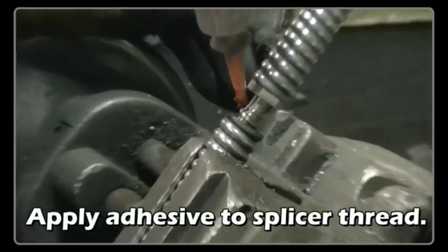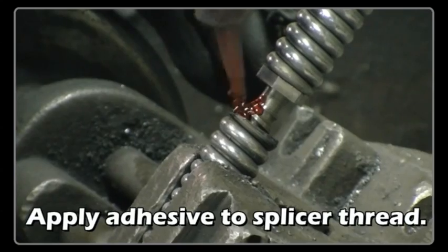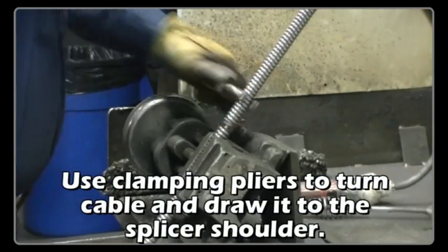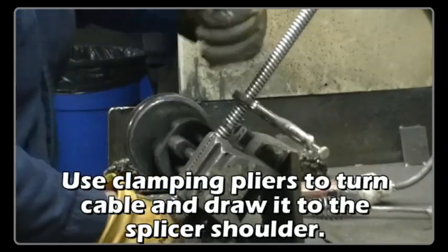Apply adhesive to the splicer thread on the second side. Use clamping pliers to turn the cable and draw it to the splicer shoulder.